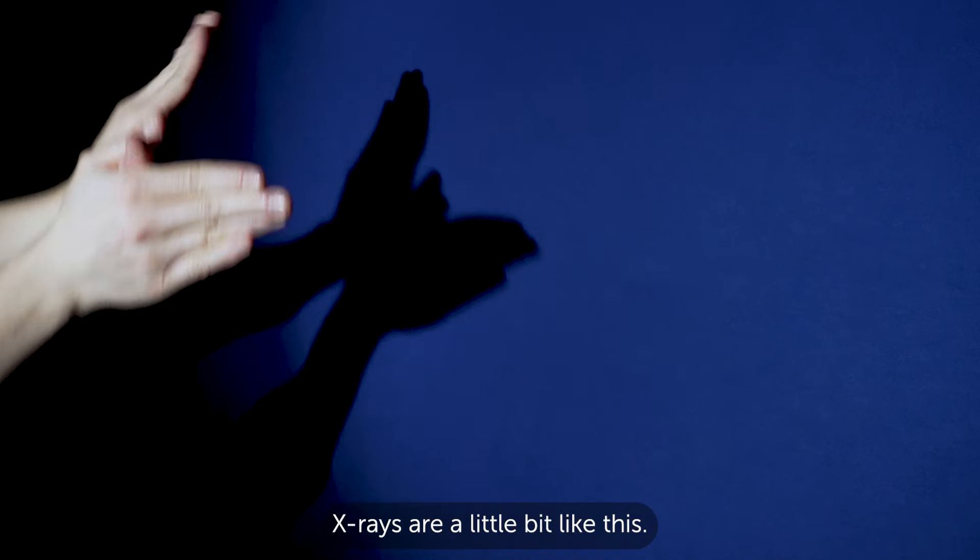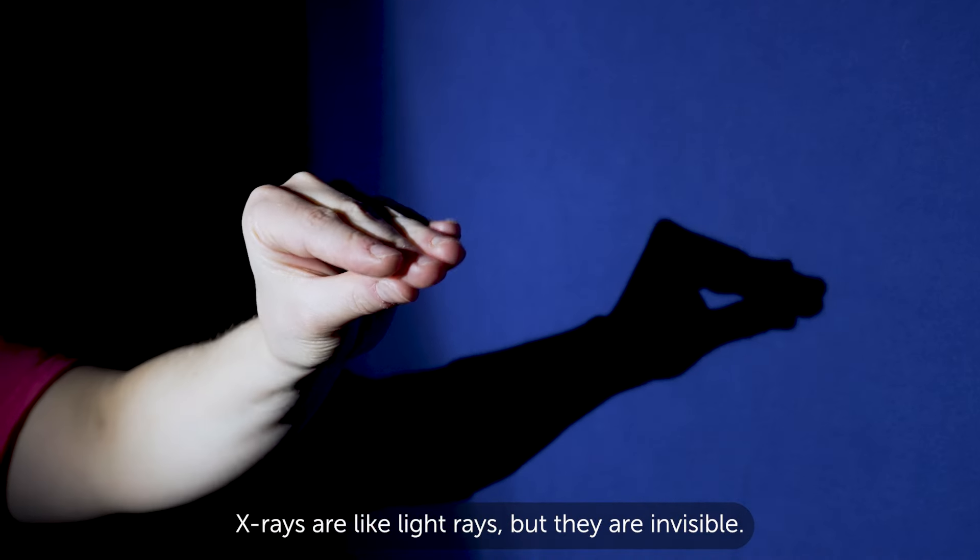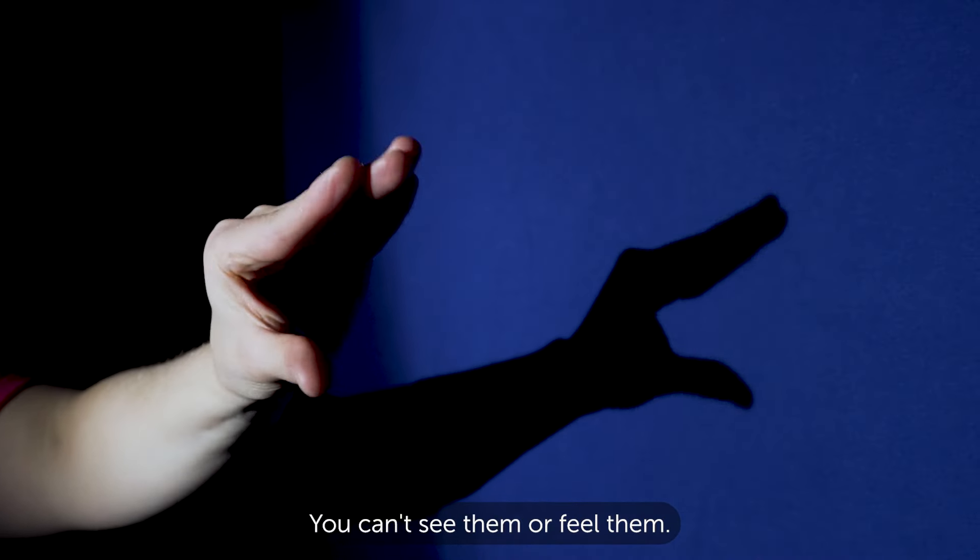X-rays are a little bit like this. X-rays are like light rays, but they are invisible. You can't see them or feel them.